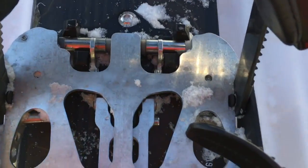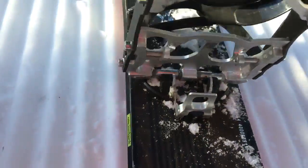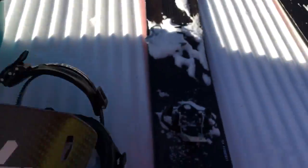So right here we're connected like that, and you take this thing and just pop it up — you can remove the binding, very simple. Same thing over here, pop it up, binding off.